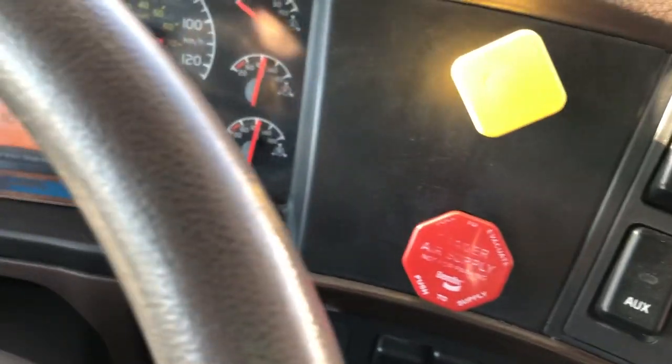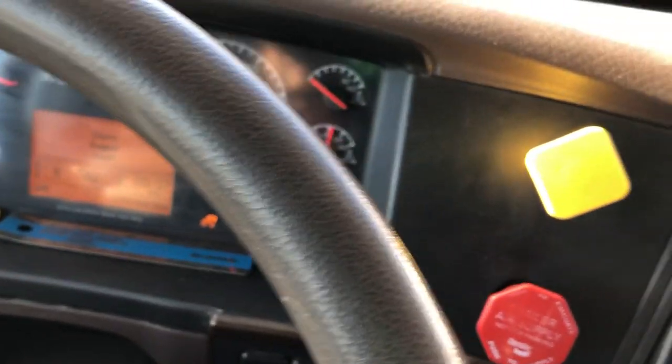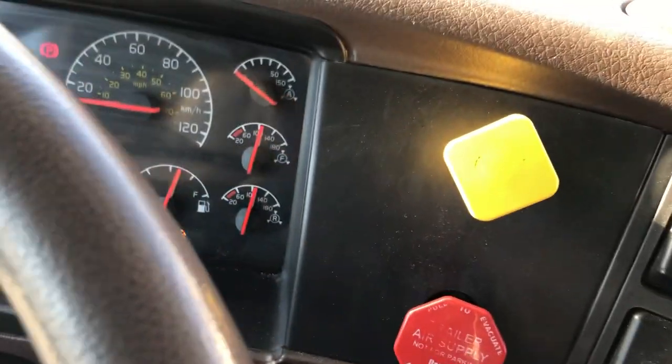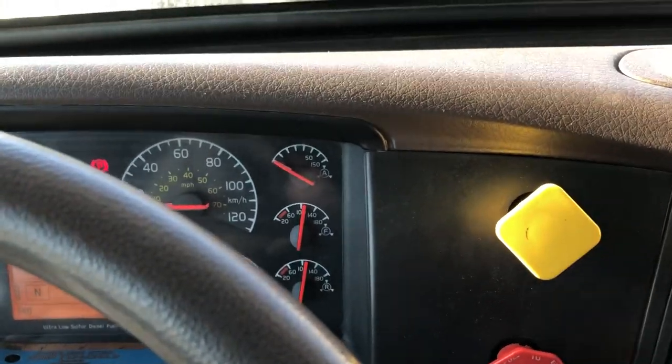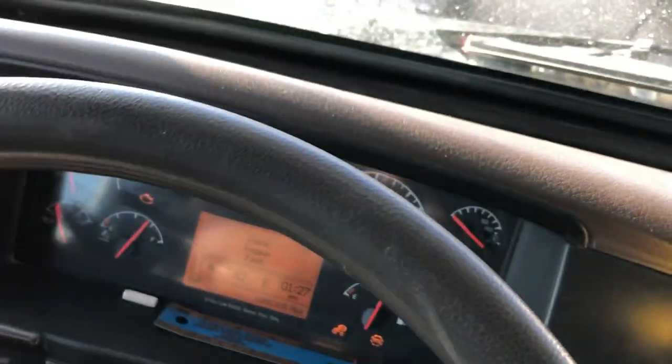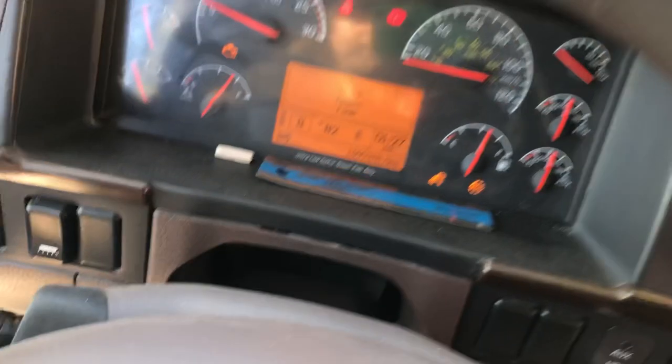The next test is our air leak test. I am going to go outside and reconnect my blue service line, check that my brakes are applied, go outside, and build our pressure.